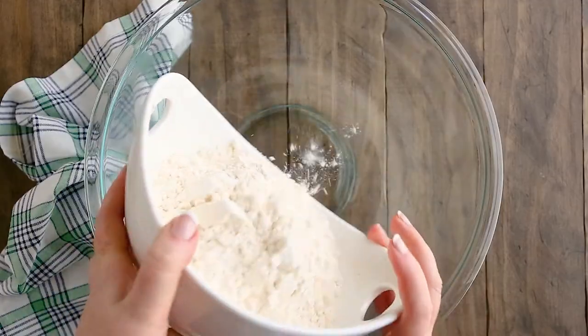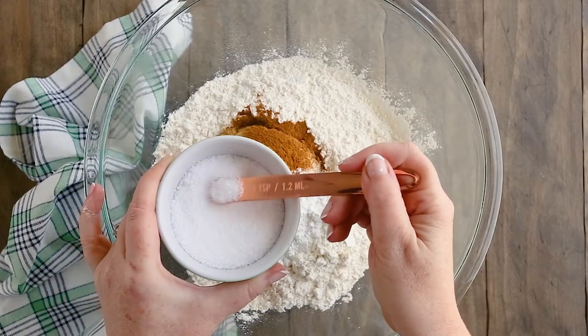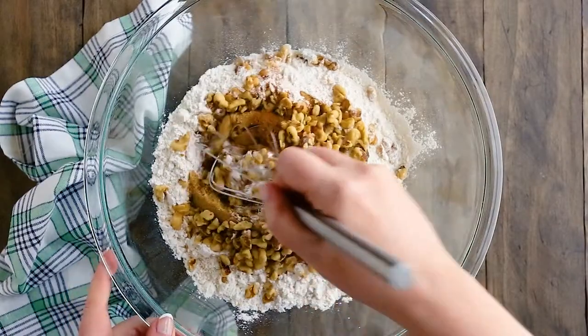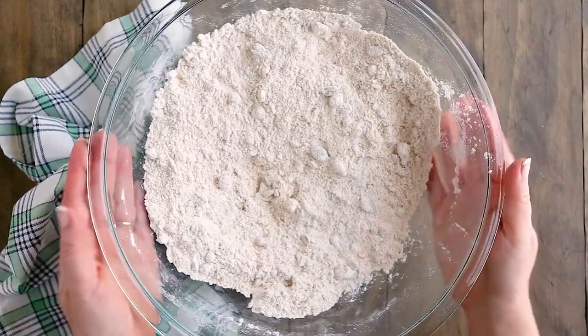This will keep your zucchini bread from becoming too soggy. In a large bowl, place your flour, light brown sugar, baking powder for lift, cinnamon, and salt. I also like to add a handful of roughly chopped walnuts, but that's totally optional — you can replace the walnuts with another kind of nut, leave them out entirely, or add some chocolate chips. Give these ingredients a quick stir just to get them combined.